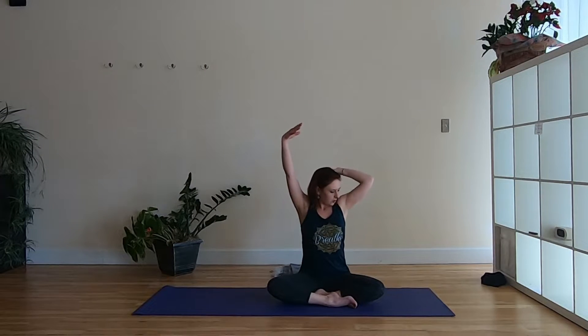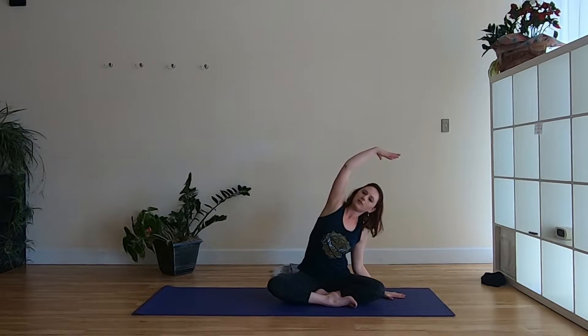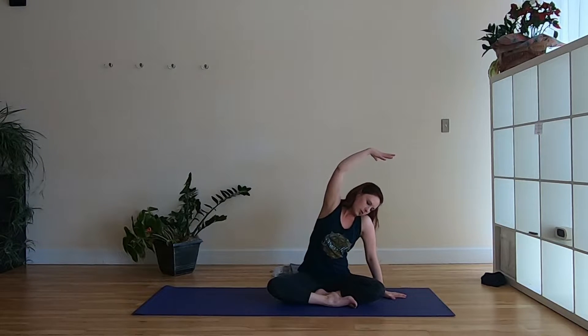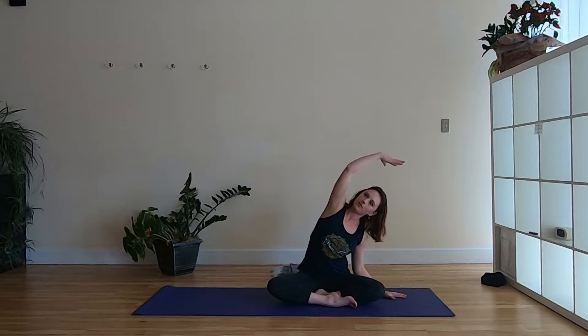Inhale the arms up to the sky and we'll come to a side stretch: right hand drops down, left arm reaches up and over. Notice if your shoulder hunches up toward your ear — try to slide it down and make a little space around the neck. Then inhale, lift back up through center, and over to the other side: left hand down, right arm reaching, getting long through the side body.